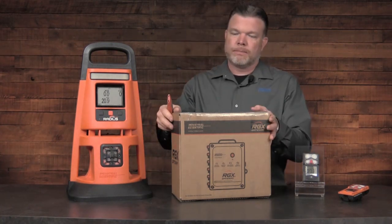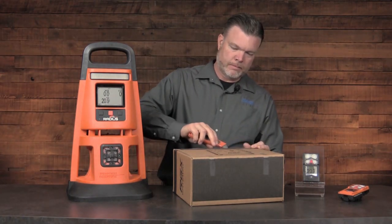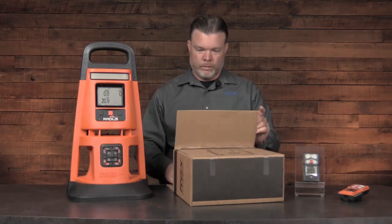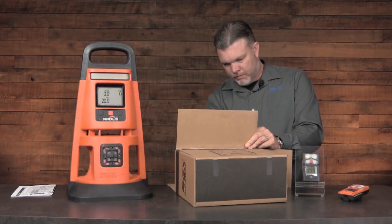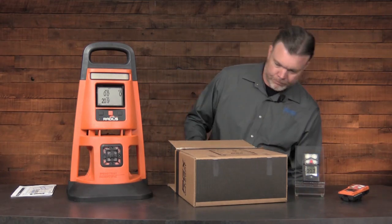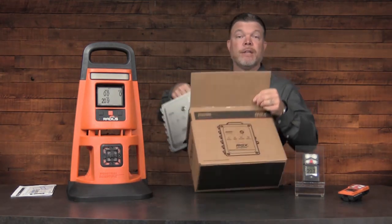Let's take a look at what we get inside the box: product documentation, the charging cable assembly, and the RGX.